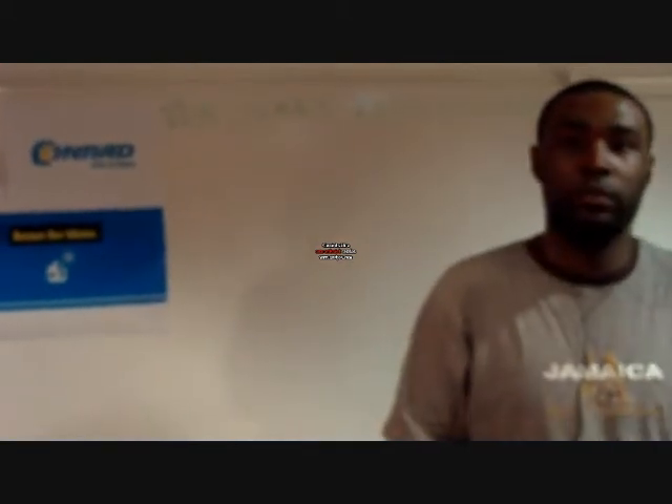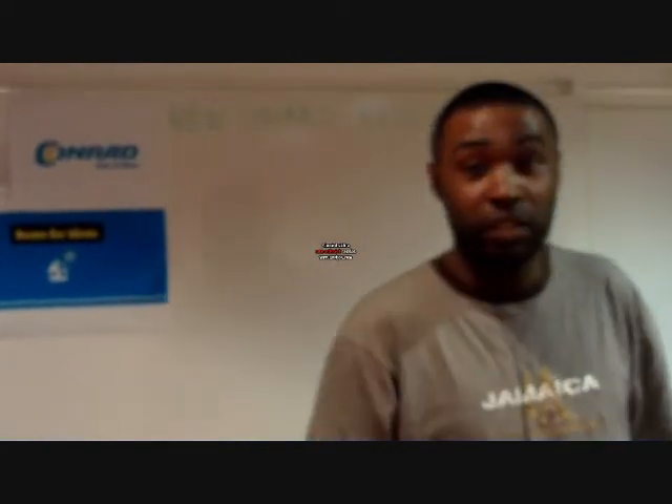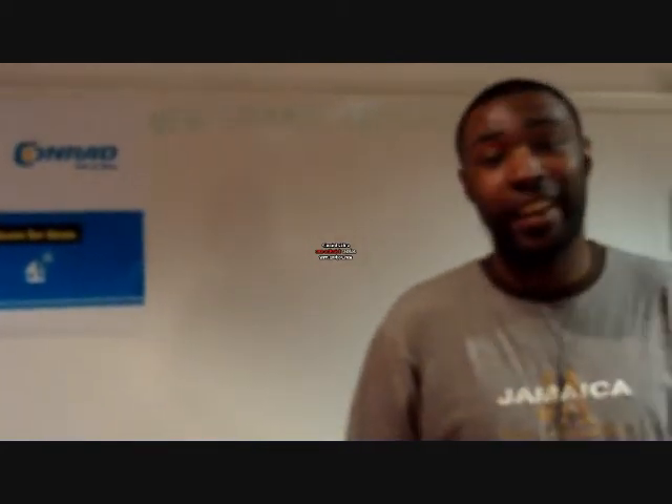Hi Duane, please tell me what is your New Year's resolution and how is this product going to help you achieve it? Well, my New Year's resolution, this for 2010, is to get fit and healthy.